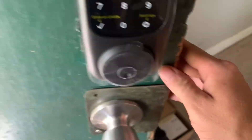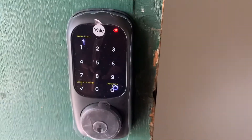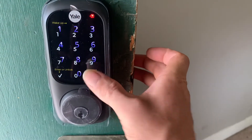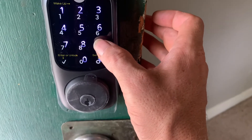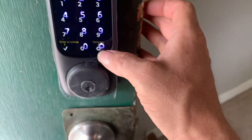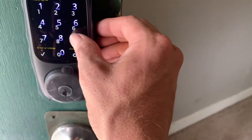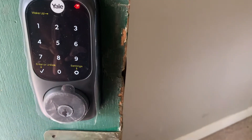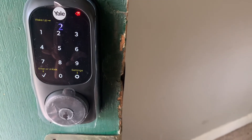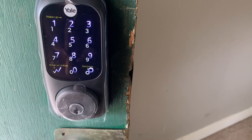Welcome to Yale Real Living. Register master code — press the gear key to continue. Enter a four to eight digit pin code, press the gear key to continue. Registered. Factory reset completed. Touch the keypad for handing lock.